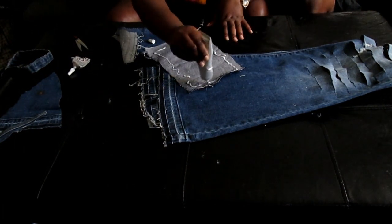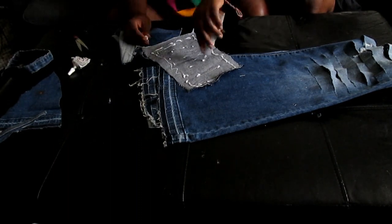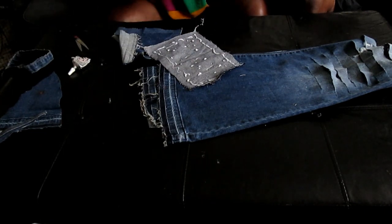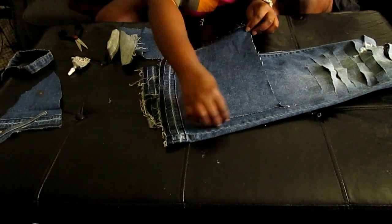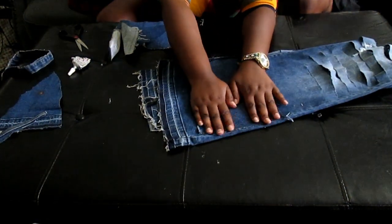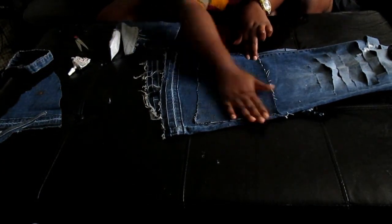You're going to need some fabric glue — you can use E6000 glue or the generic fabric glue from Walmart; they all work. Go ahead and glue down the top piece. I used this piece first going across the bell bottom.